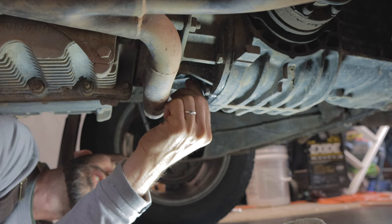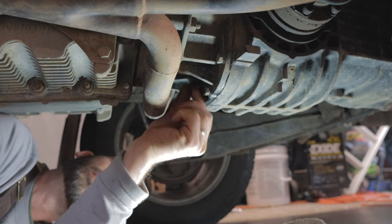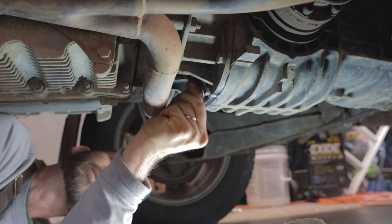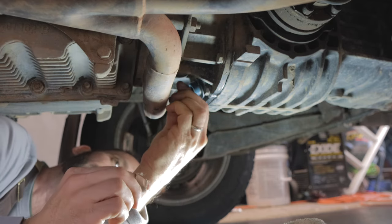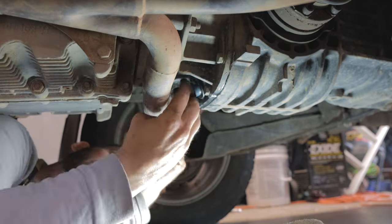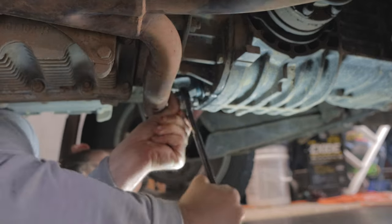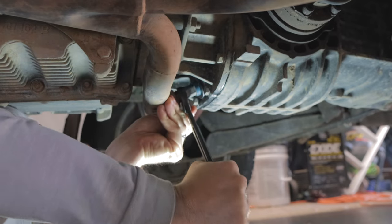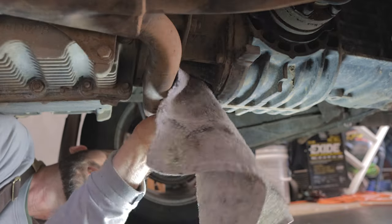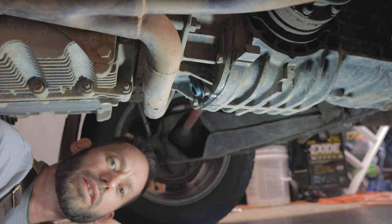Put the drain plug back in. Some people put sealant on these — pipe dope or Teflon tape — I have not done that and I haven't had a problem. You don't need to go crazy on tightening these things. Remember, there's a good chance you'll be the one having to take it out next time. Okay, let's go up there, take that fill plug out, and try this new pump out.